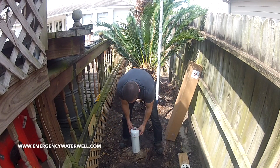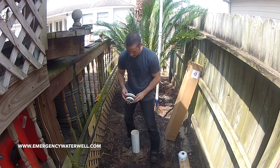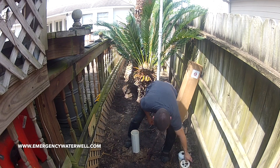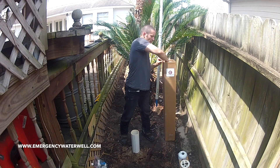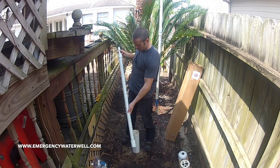We're going to show you how to assemble our water well hand pump using either our well cap or a two-hole well seal. Set aside the miscellaneous parts bag and pull out the water pump piston. Make sure the plunger moves freely.